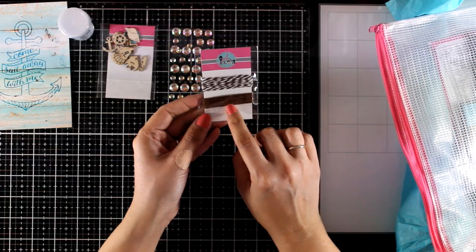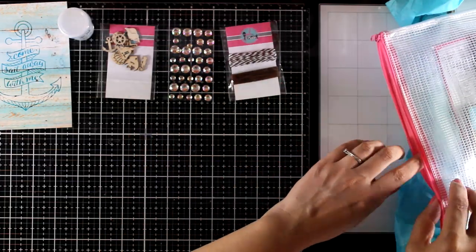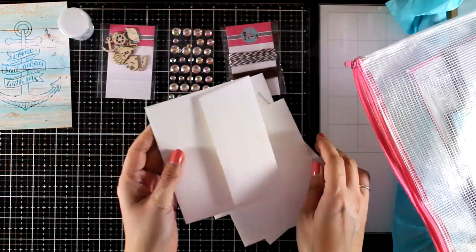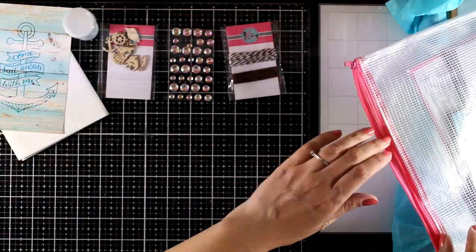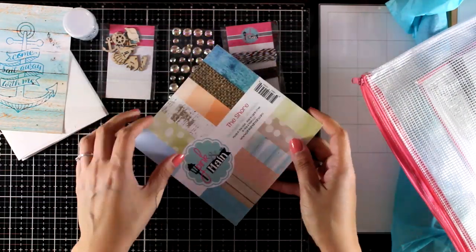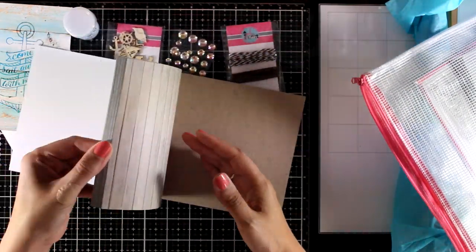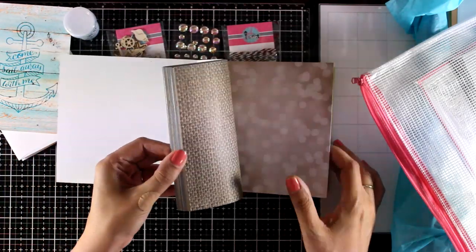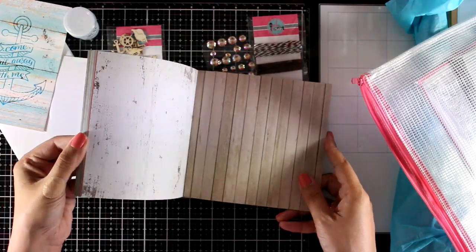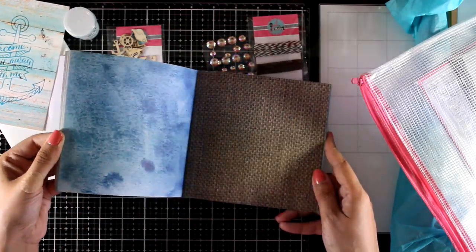You also get twine, three yards of each color. The kit comes with four envelopes that you can use for your cards. Now let's take a look at the 6x6 paper pad. These are lovely designs — I absolutely love them, they are definitely my style. They are double-sided but you do get three pages for each design.